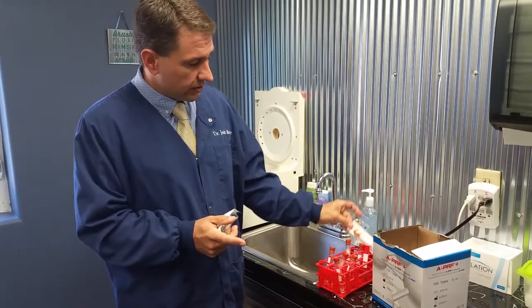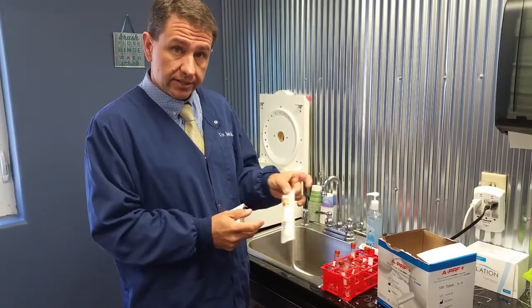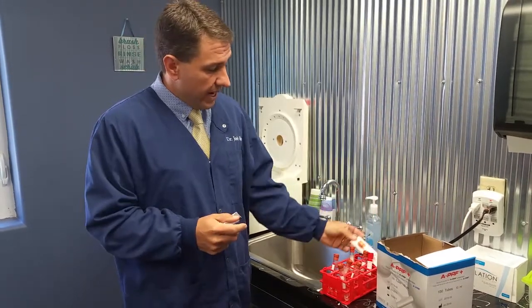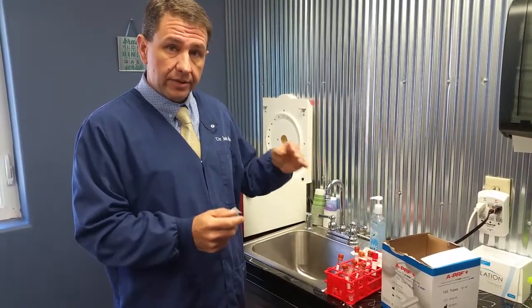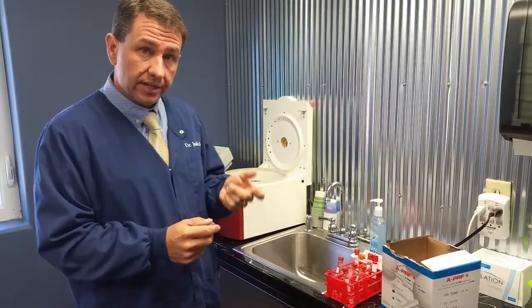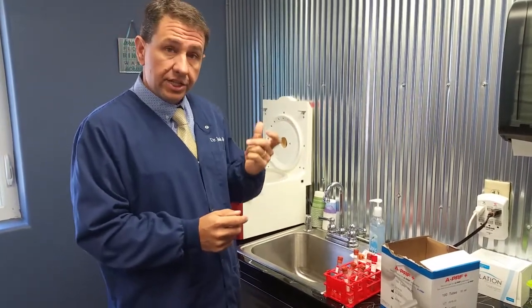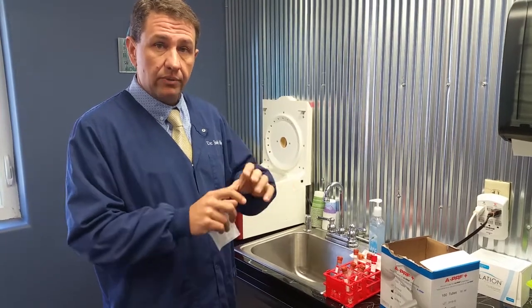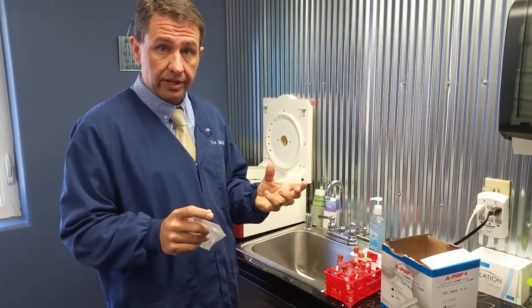If it doesn't have the silicone coating on the tube, then it doesn't start the cascade, and it'll stay mixed in with the media. So as you spin it at that rate, the fibrin is still in solution, and you can suction it out and then inject it back in, at which time over 20 minutes or so it will harden and form the layer that you're looking for.